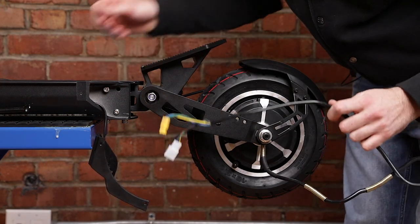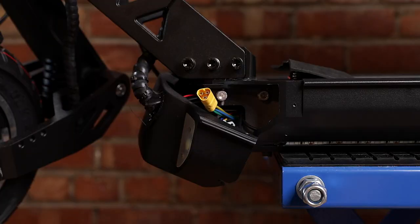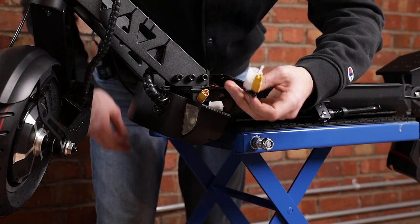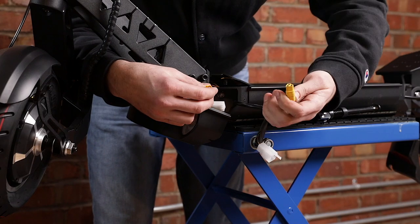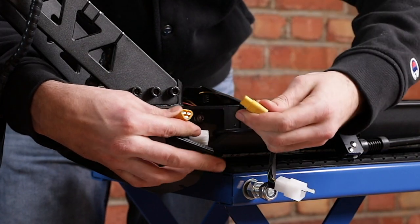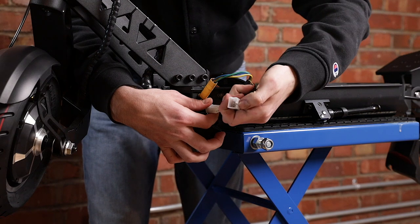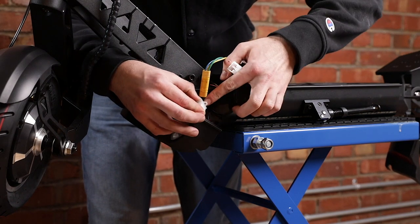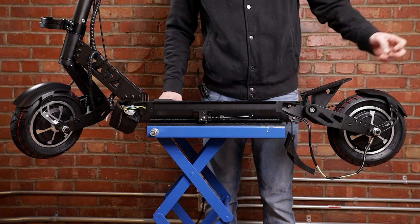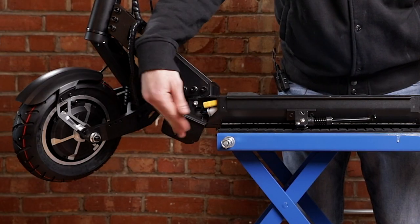Next we're going to pull that cable back through the scooter, so you're going to make it go through here and push it forwards until it gets to the front. Now that we've pulled through the cable, we're going to reconnect it to the controller. We're going to start with the phase wires — as you can see there is a small dent here which is where this part goes in, so make sure you're putting it in the right way. Same thing goes for those connectors: make sure this small plastic piece goes into the hole here and push it through. Once you've heard the click, it's good to go.